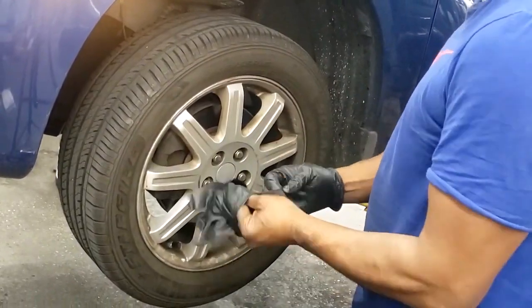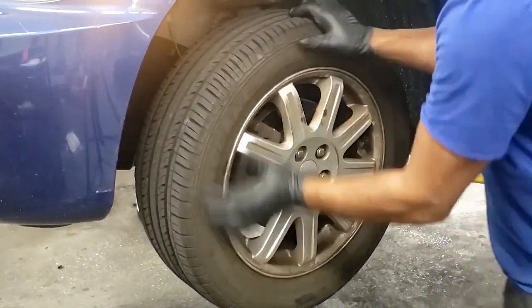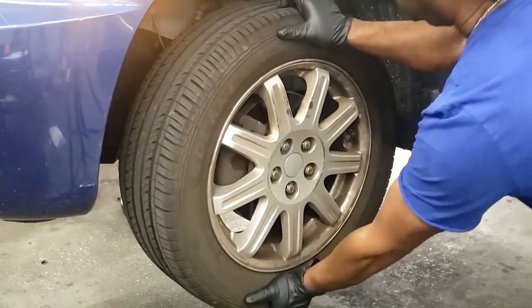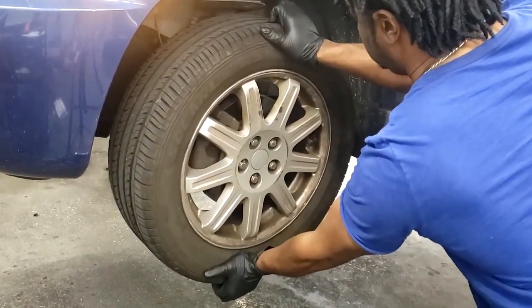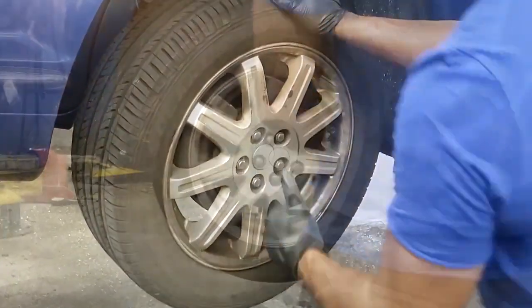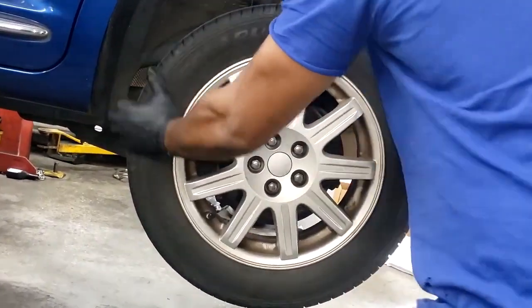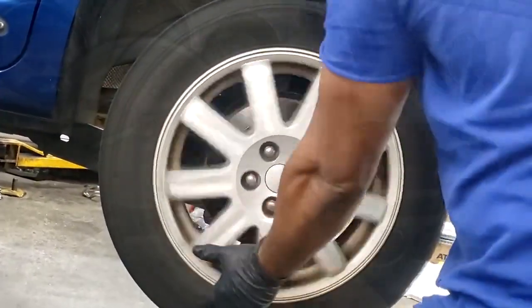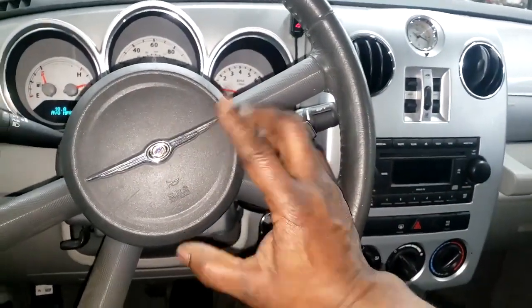When you're checking bearings using a wheel, you want to go 12 o'clock, 6 o'clock for bearing testing. 3 o'clock and 9 o'clock is when you're checking suspension like tie rods and things like that. Don't be surprised if you don't feel anything but you still could have a bearing that's come apart. I'm talking too much — we're gonna go check this right now.